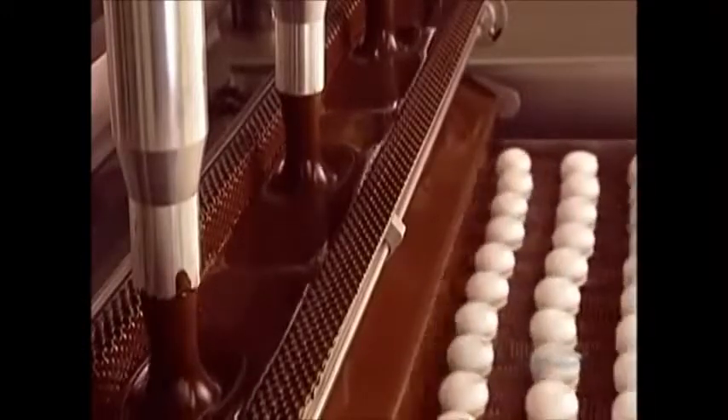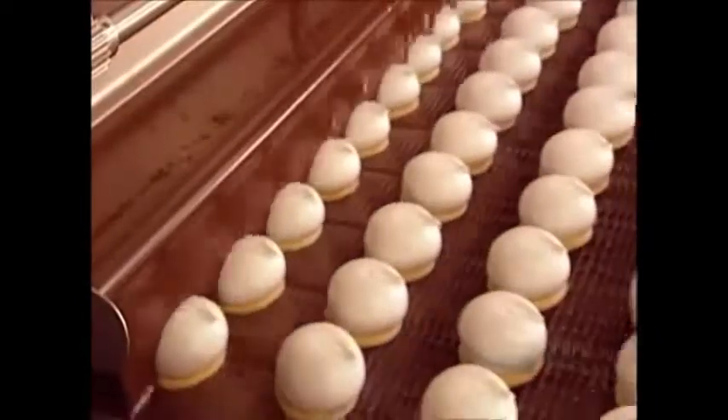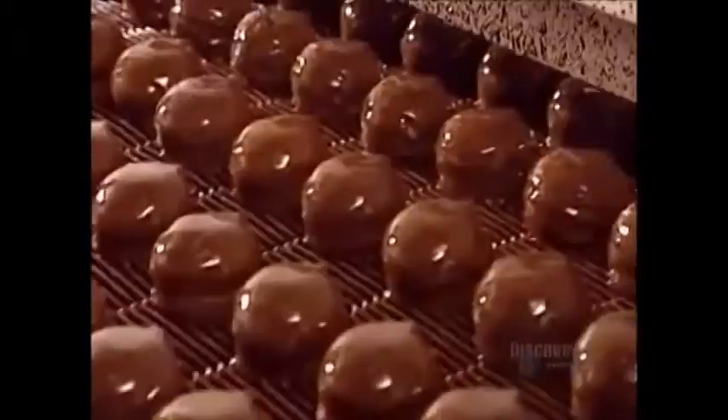Not only are the marshmallow and base covered in hot melted chocolate, the base floats in it, which coats the underside as well. Built-in air jets blow off the excess.